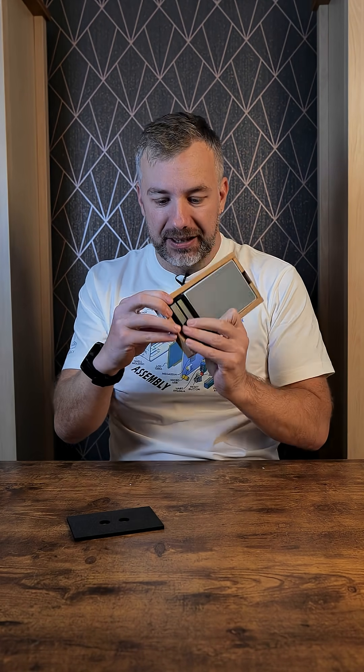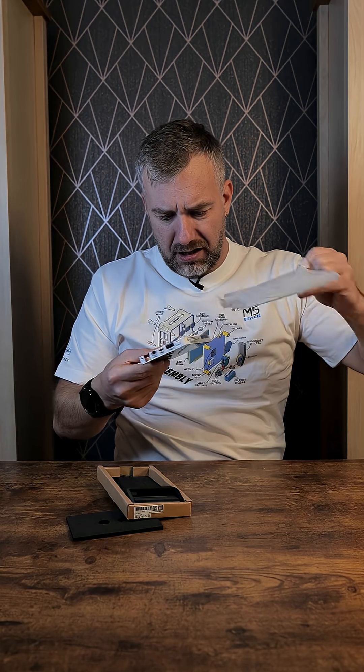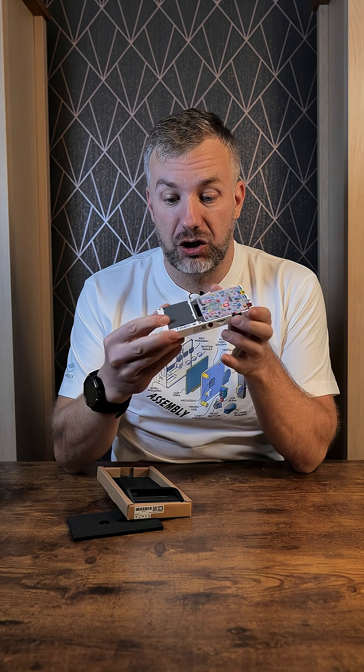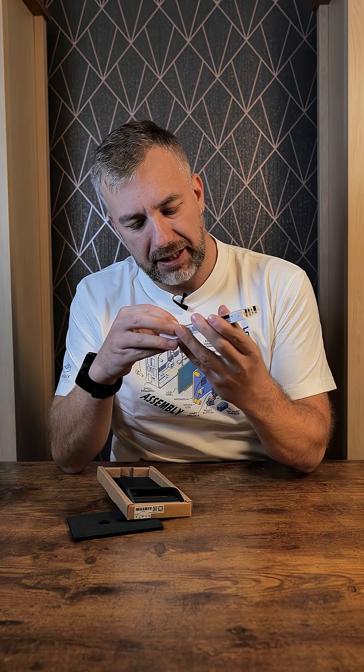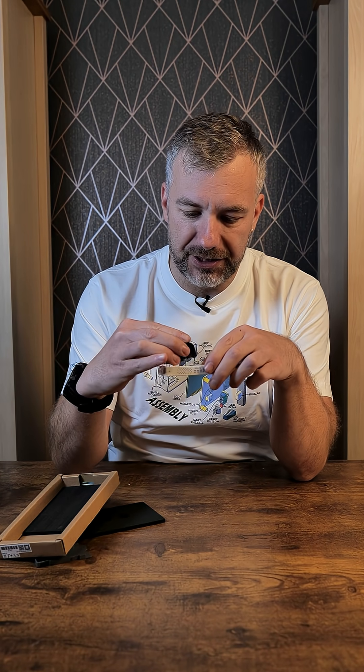This reminds me of one of those e-paper displays from M5Stack I was playing with in the past. By default it comes with a dummy battery, which you can remove, and then press the button and put one of those standard batteries in to power it on.